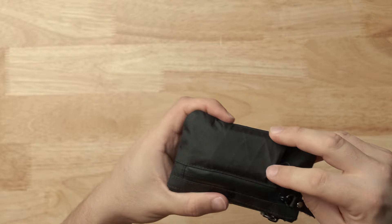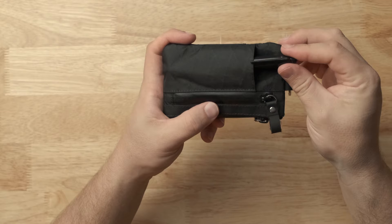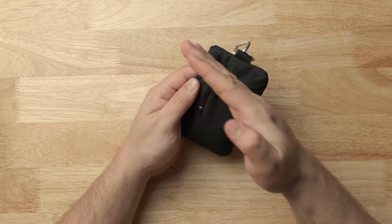If you want a size comparison, you put a Sharpie in there — that's how big this thing is. On the back you've got two pockets: one a little skinnier but taller, and one a little wider. They're at a slanted angle.